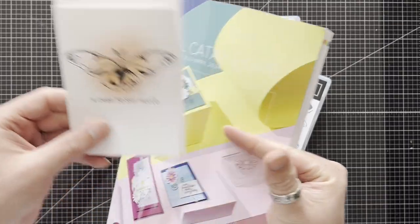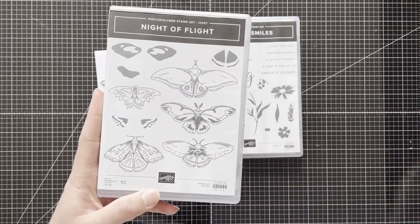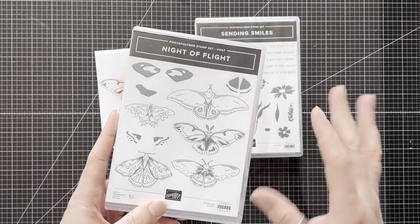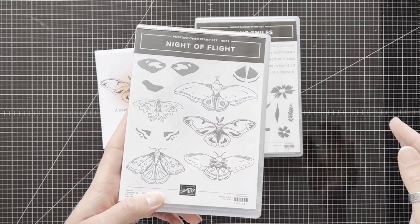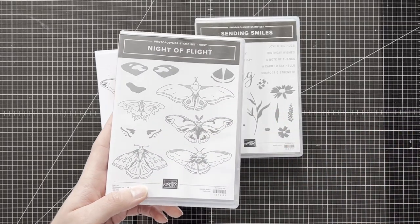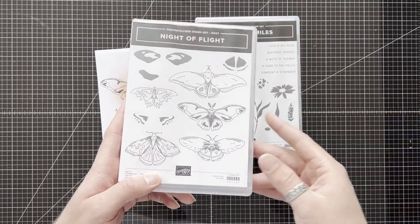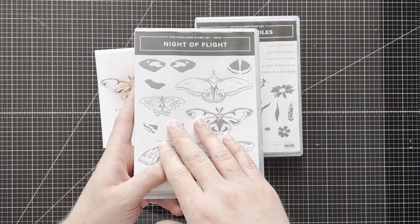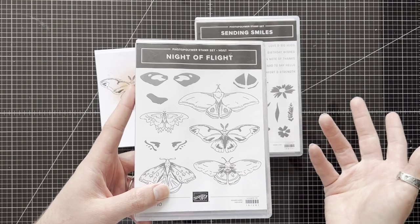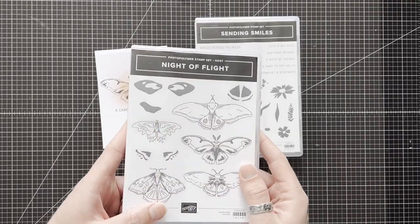I wanted to quickly make it with you. It's using two stamp sets — the Night of Flight stamp set, which is brand new in the annual catalog right at the very back. It's one of the host sets, so you have to spend 150 pounds in order to get that 10 pound rebate to spend on anything else in the catalog. You can also run a workshop or collate orders together with friends, and when that reaches 150 plus, you could get one of these.